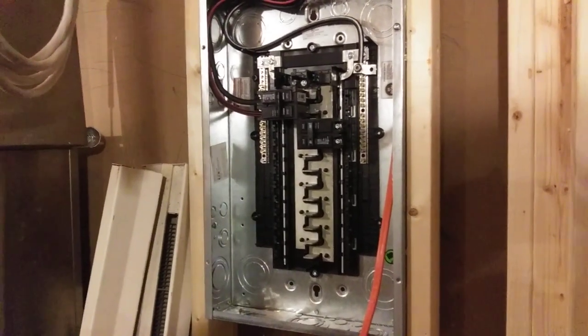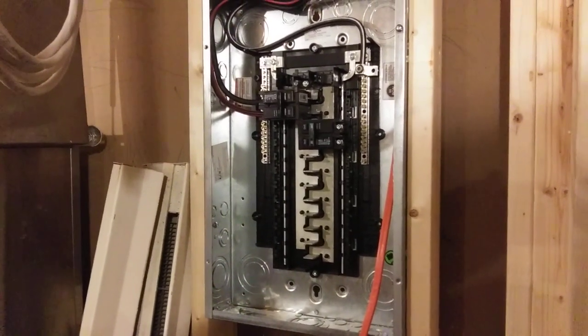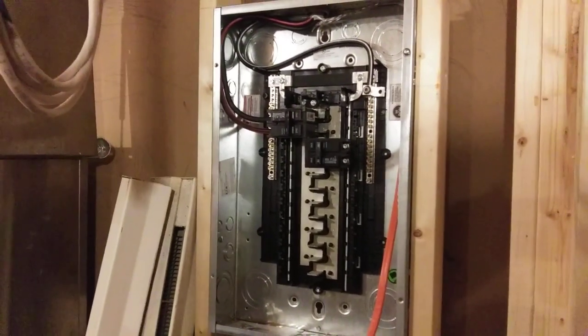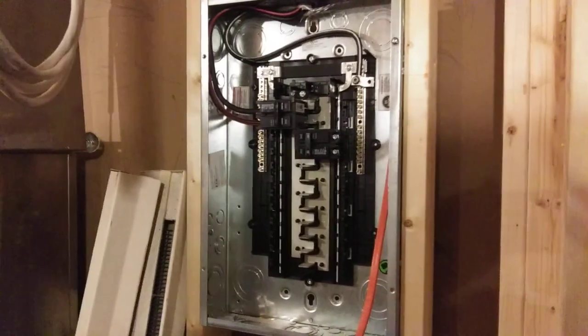Hey, it's James Glass and I am working late tonight doing a little bit of wiring. I wanted to talk to you about sub panels and the proper cable that feeds them.